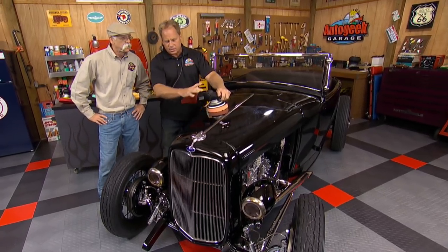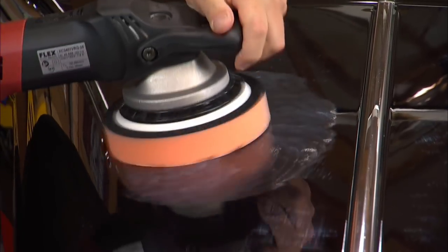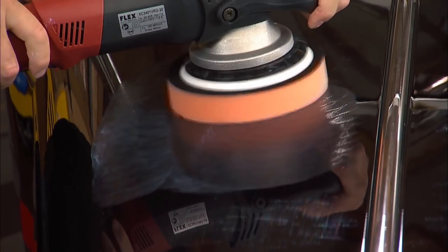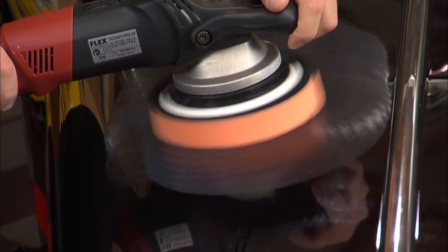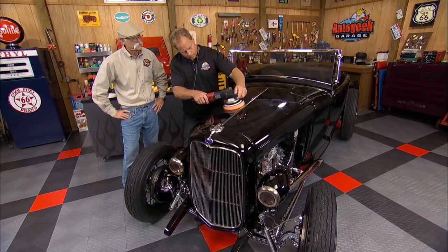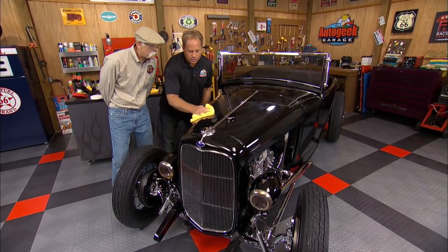I'm just going to buff out a section here so you can see the difference between before and after. Spread my product out and bring my feet up. Then never lift the pad off until it stops spinning — or you'll be wearing it. That's right. Watch how easy this wipes off. Oh man, it is — it's like wiping a wax off.